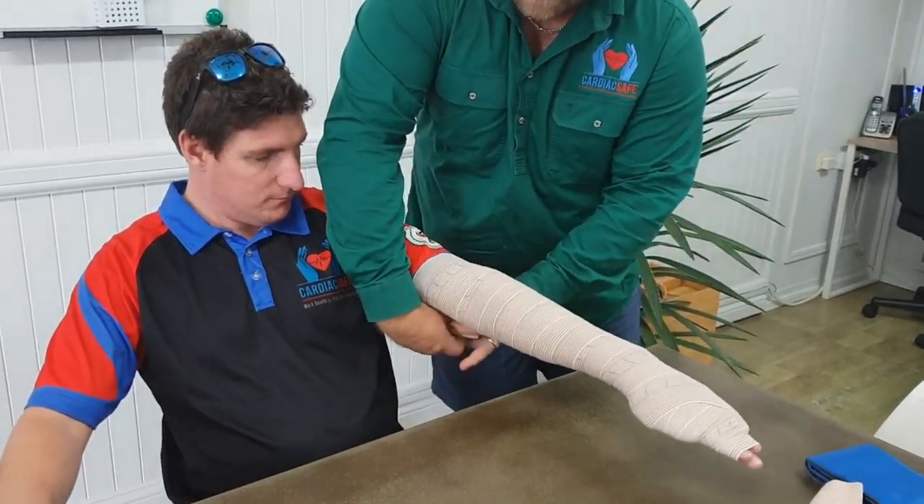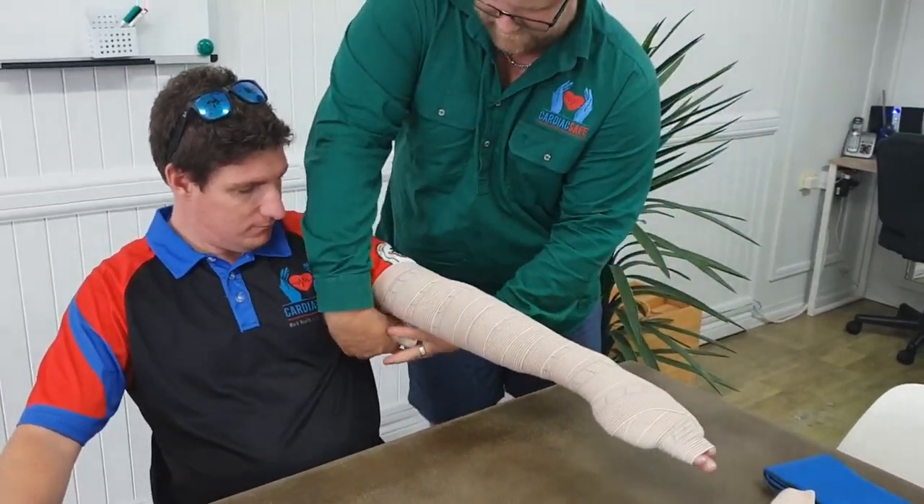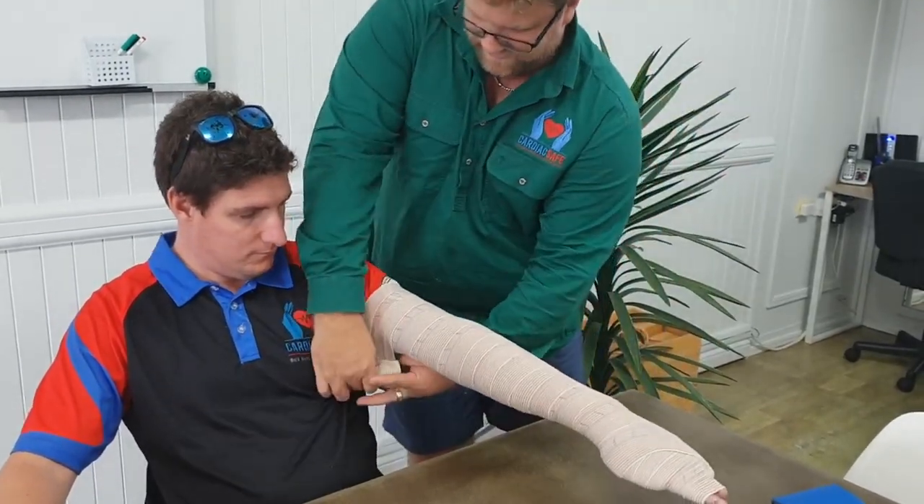This bandage fully stretched gives you 10 metres of stretch, so you should have more than enough bandage for most people's arms and a fully grown adult's leg.